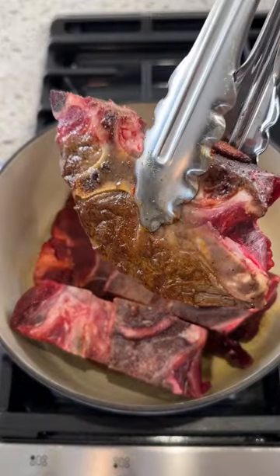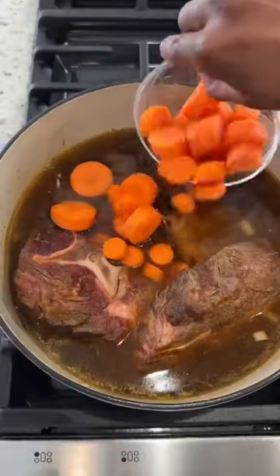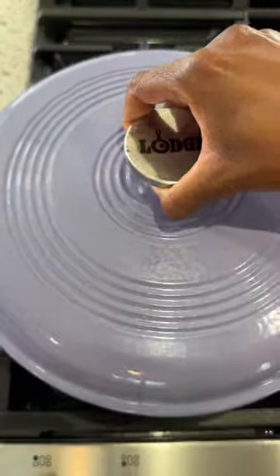We typically ate neck bones with cornbread, cabbage, and collard greens. I didn't have any cornbread this day, so I just paired it with some rice, vegetables, and biscuits. I like to sear those seasonings first and then add some vegetables and broth to the pot and let those cook.